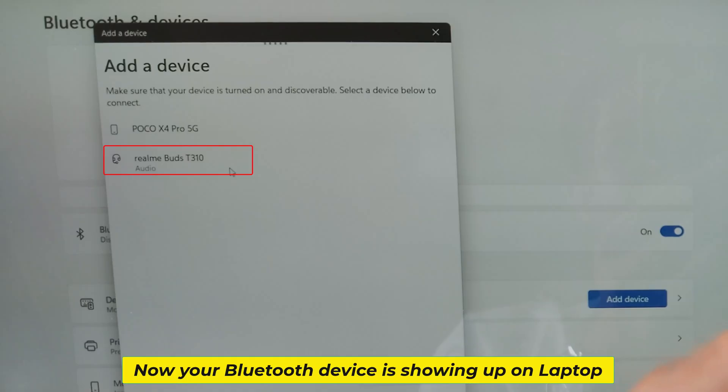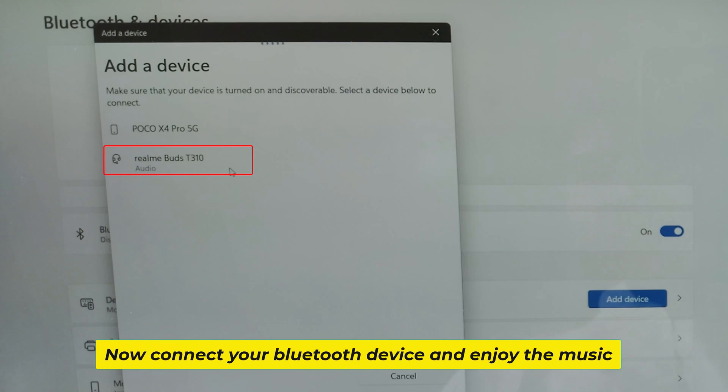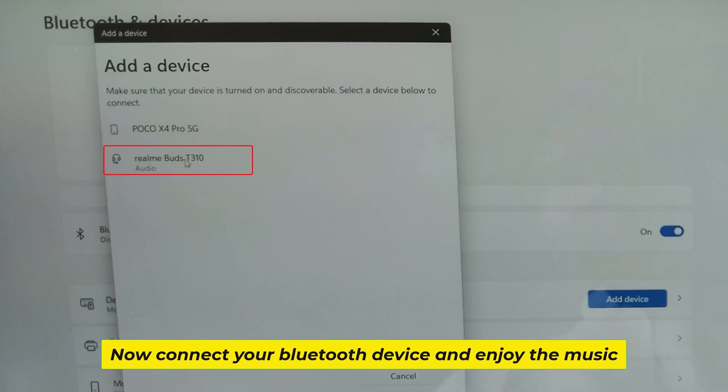Now your Bluetooth device is showing up on the laptop. Connect your Bluetooth device and enjoy the music.